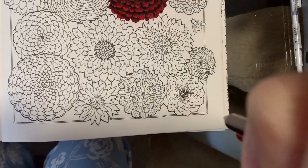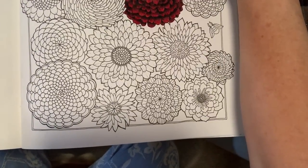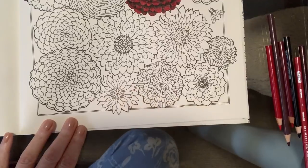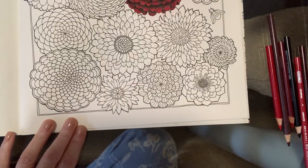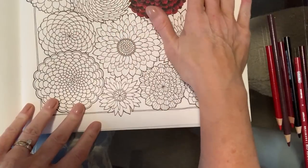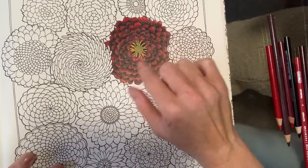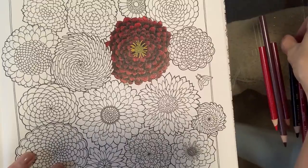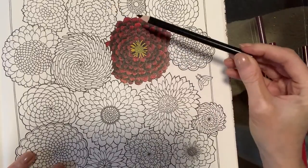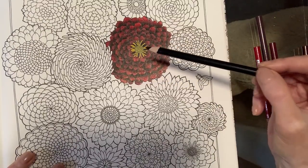I'm just going to tilt my camera slightly because that helps me not get my hand in the way. I'm going to move this up slightly because this one's at the bottom of the page and I want it in shot. So what I have is my Prismacolor pencils and I've got a range of deep reds. Your secret weapon to get this velvety beautiful dark rich finish is your black pencil, because that makes all the difference when you do the inside of each individual petal — it really makes the rest of the reds pop.